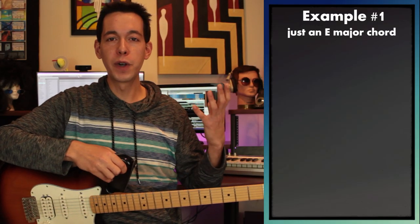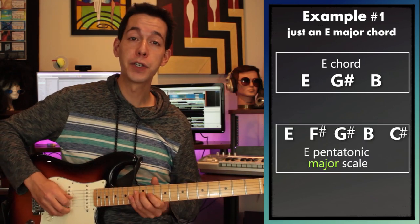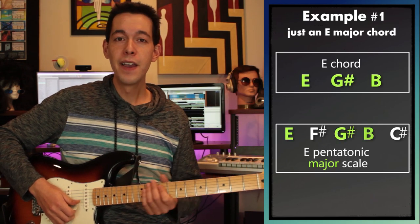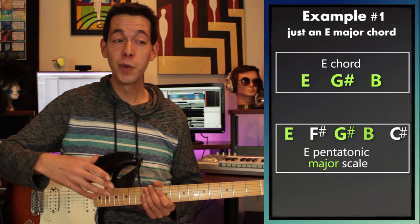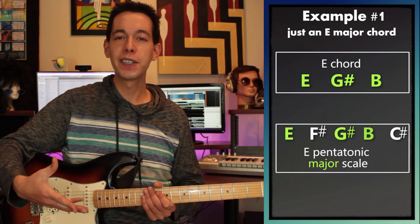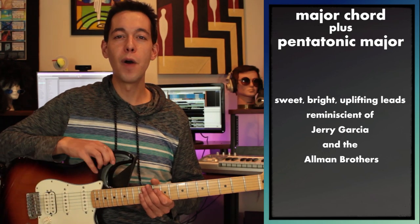If you think about all the notes we're hearing, it's just E, G sharp, and B. And if we look at the notes of our E pentatonic major scale, you'll see it includes the notes E, G sharp, and B. So it would be a very safe assumption to think that E pentatonic major would work really well on top of just an E major chord. And if I play that as a guitar player, it's going to be really easy to get a Jerry Garcia, Allman Brothers kind of vibe going.